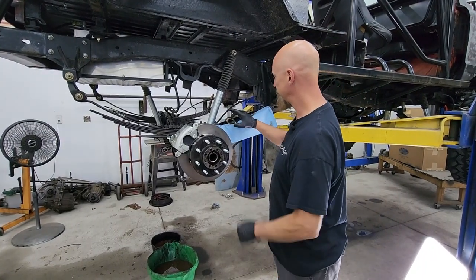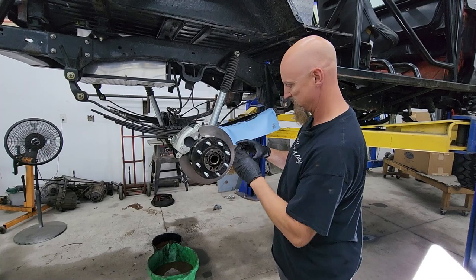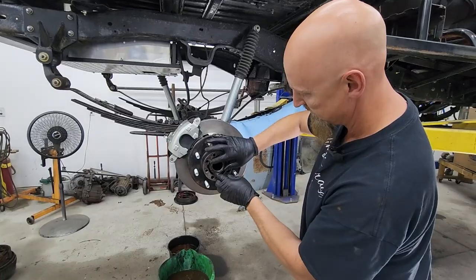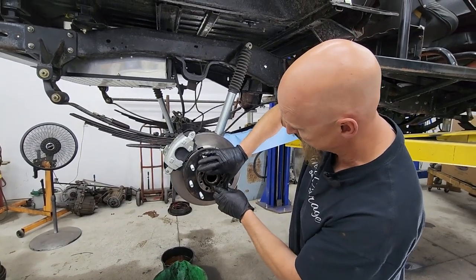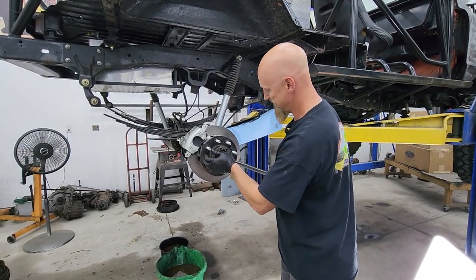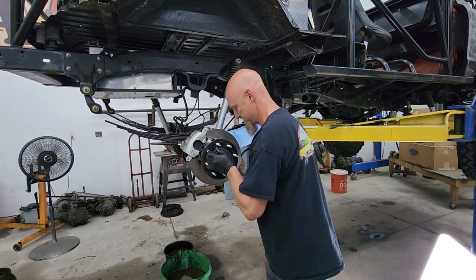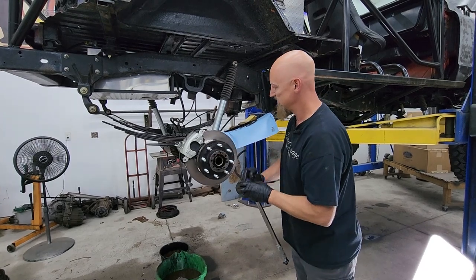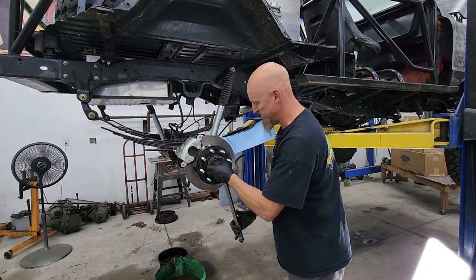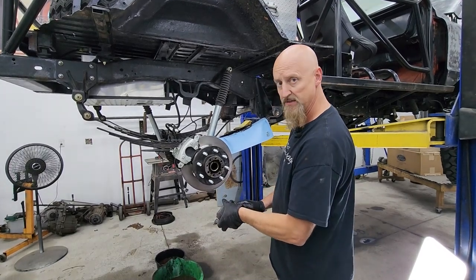In order to reassemble the hub - first nut, you don't want to forget that. Everybody remembers their first nut. Get that tightened down in there; you want to tighten it to 50 foot-pounds. Then we're going to back it off after spinning it a few times, make sure we're good, and then tighten it back down.